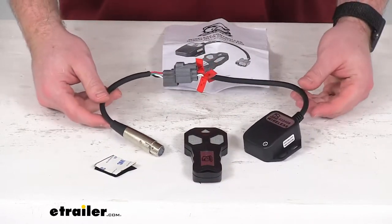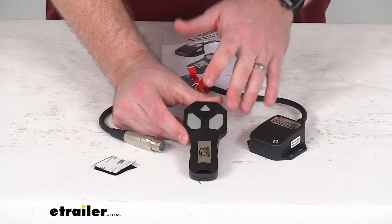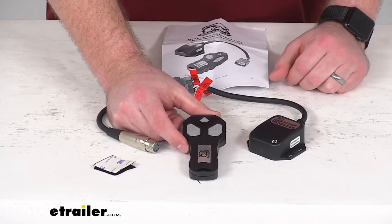This kit is going to allow you to operate your winch from up to 65 feet away, giving you that wireless remote capability rather than having to use the wired remote that comes with your winch.